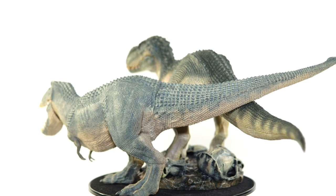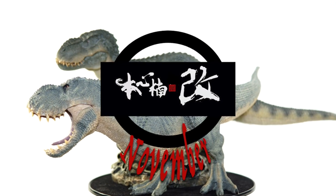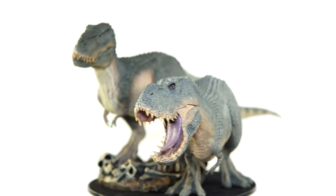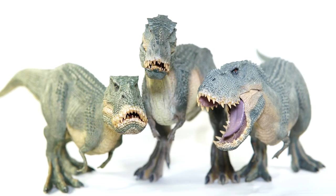Hello and welcome back to Nanmu November. For the final video of the month, I wanted to do something special. It's time for another episode of Head to Head.